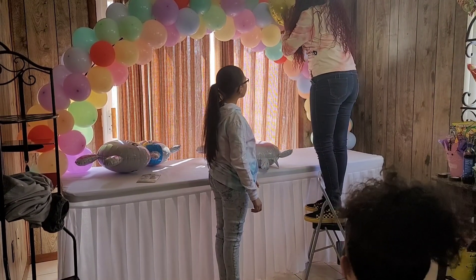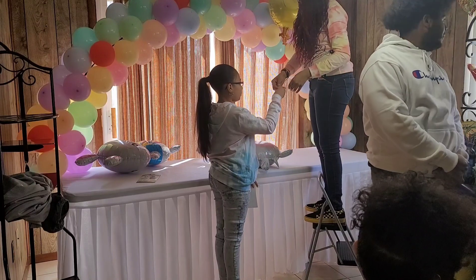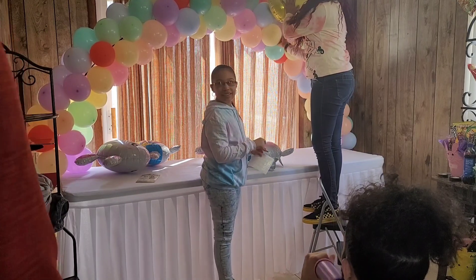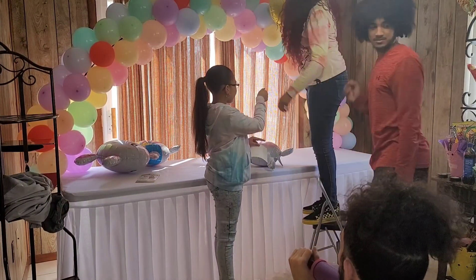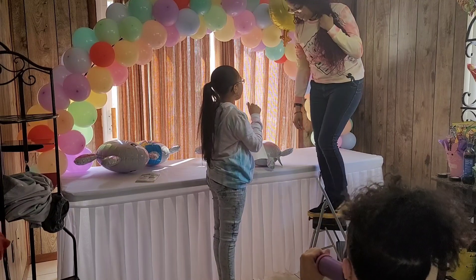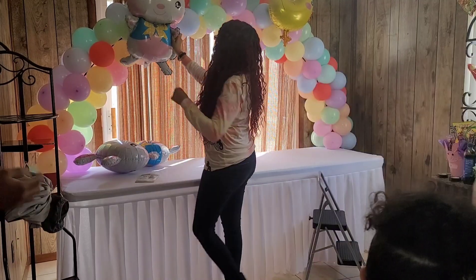Here you see me putting up some foil balloons — they also came from Amazon — and then my daughter is handing me some ooloo dashes that I also got from Amazon. So the foil balloons and the ooloo dashes are both from Amazon. Here you see everybody coming over and saying hi — everyone was still kind of sleeping when I showed up at my sister's house, but I was already decorating because I wanted everything done before her friends arrived.